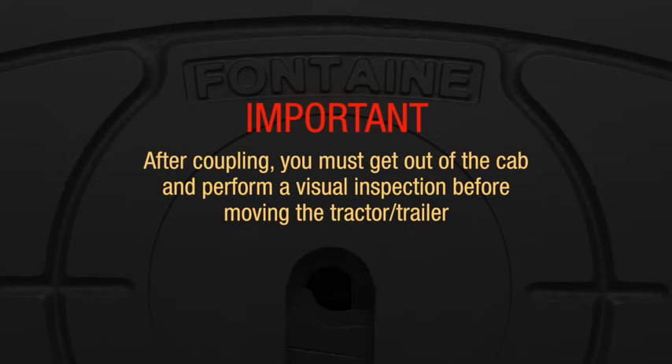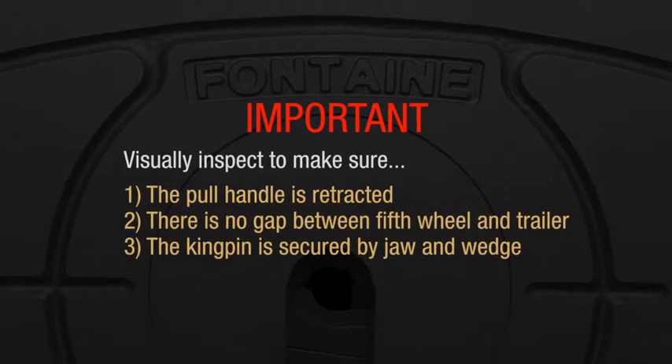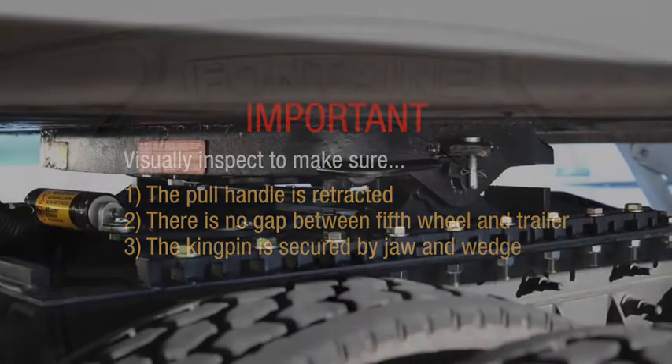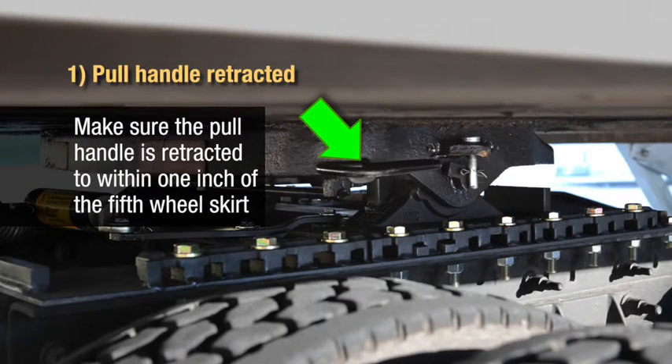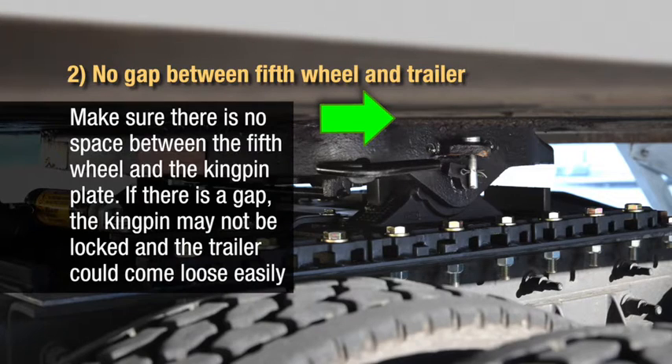After coupling, you must get out of the cab and perform a visual inspection before moving the tractor trailer. Visually inspect to make sure that the pull handle is retracted, that there is no gap between the fifth wheel and the trailer, and that the kingpin is secured by the jaw and wedge. Make sure the pull handle is retracted to within one inch of the fifth wheel skirt. Make sure there is no space between the fifth wheel and the kingpin plate. If there is a gap, the kingpin may not be locked and the trailer could come loose easily.